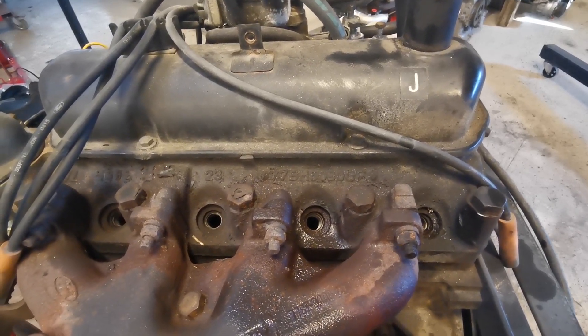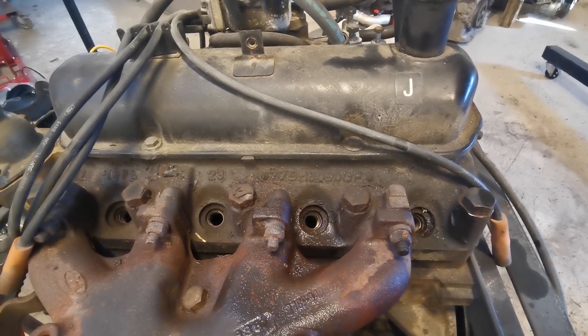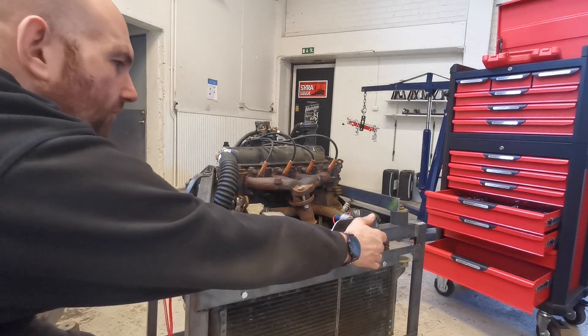Leave them for a while, keep trying to turn it around and hopefully it'll free off. Quick update: I've managed to free the engine off — it took me three days to do it but the engine's now freed off. It's not pretty but it actually turns over.